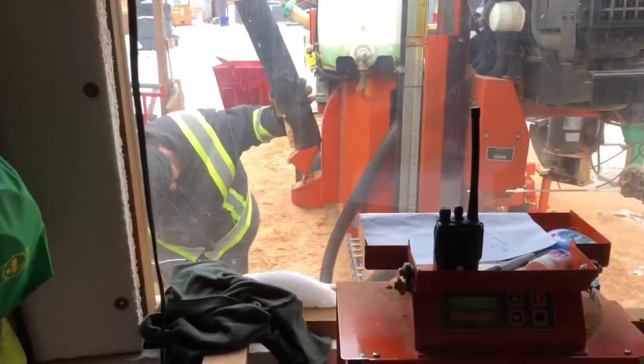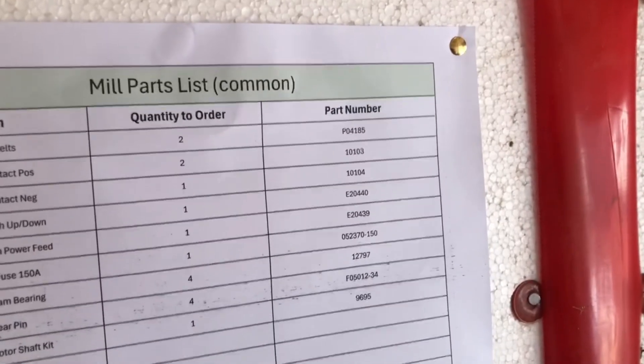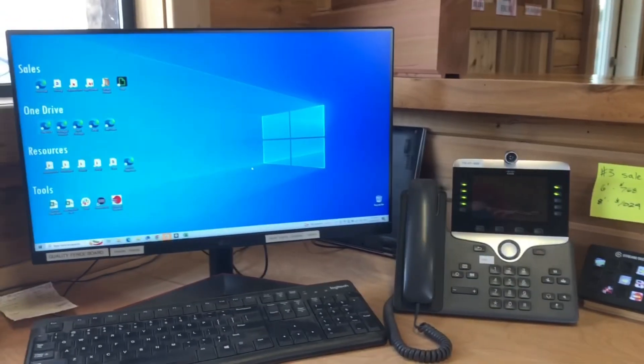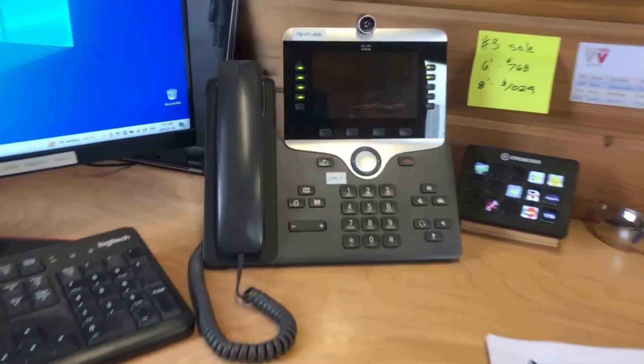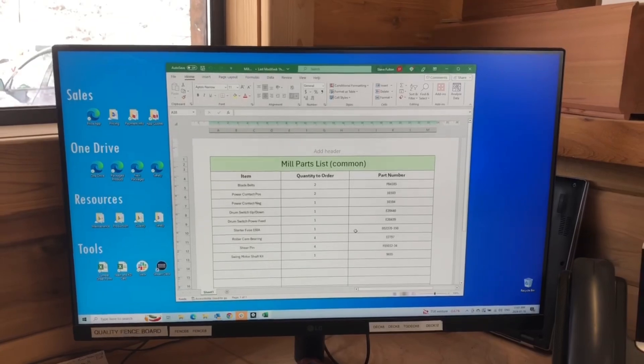This improvement is from Dave: whenever we need to look up any parts for the mill we had to go all the way over, find the manual, and search through for the part number. Instead, he made up a list and Steve typed it up so right where we're asking the question we have all the part numbers needed — and in the office as well. This saves a ton of time.